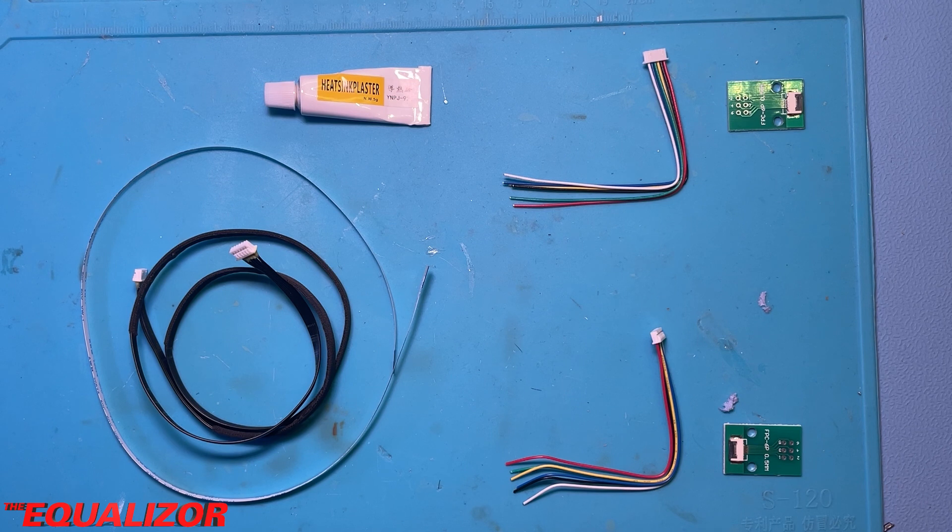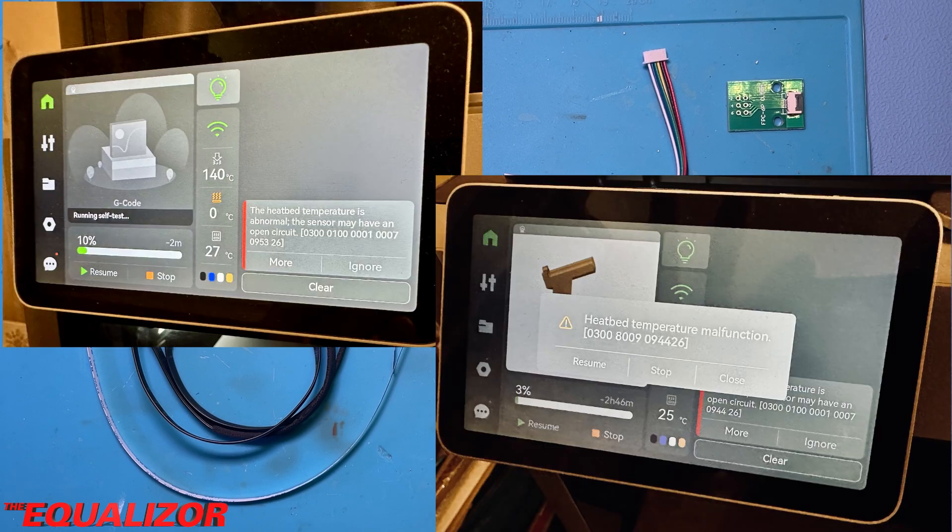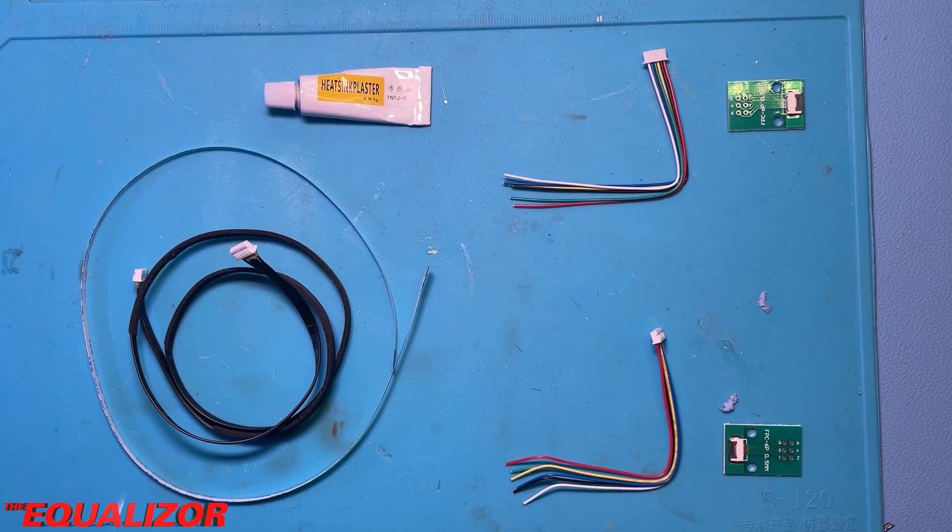I recently bought a BambooLab X1 Carbon printer and after about a hundred hours of printing I started getting odd error messages on the screen. After doing a bit of troubleshooting I discovered that the signal cable that goes between the bed and its control board was actually broken — conductor number one was completely open circuit.